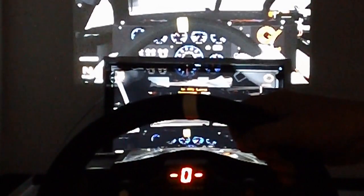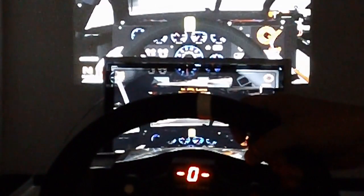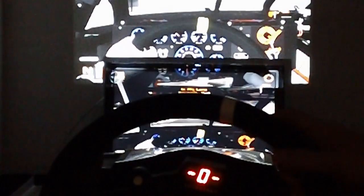So first of all, the jerk test. Now the wiggle test.